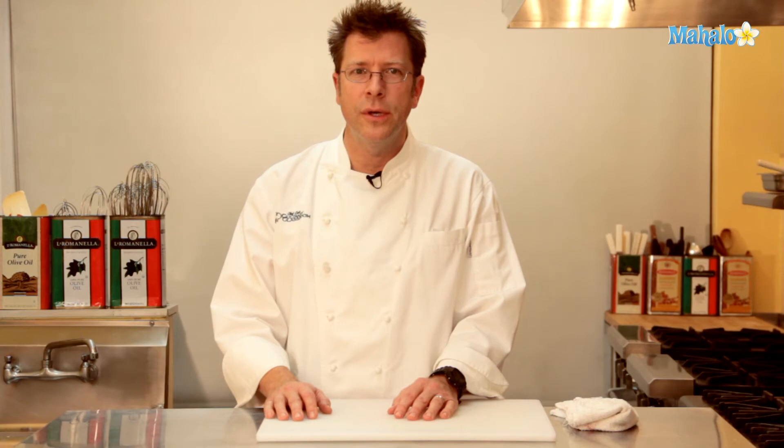Thanks for watching! Be sure to click on other links to get other recipes. If you don't see something that interests you, email a request to requests@mahalo.com. Also be sure to subscribe for lots of wonderful additional information. Thanks and I'll see you soon!